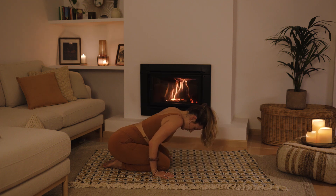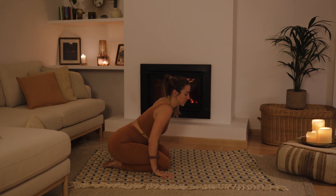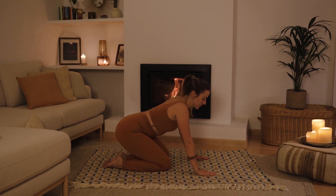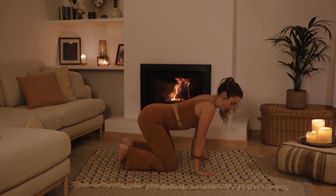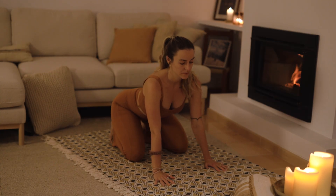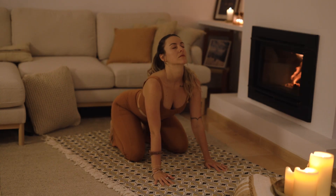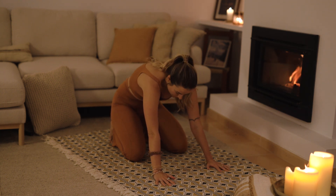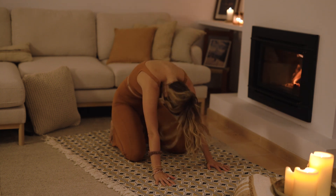On your exhale, slowly lift your head — take your time. Place both of your hands in front of you, tuck your toes and then sit back onto your heels. Moving into this gentle cat-cow variation. Inhale, look up, arch the back. Exhale, round out your back, press into your hands, look down.